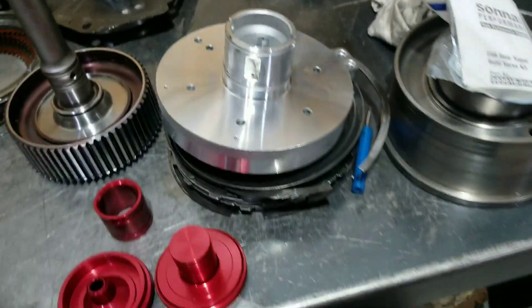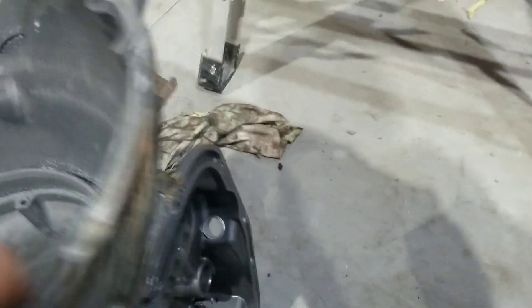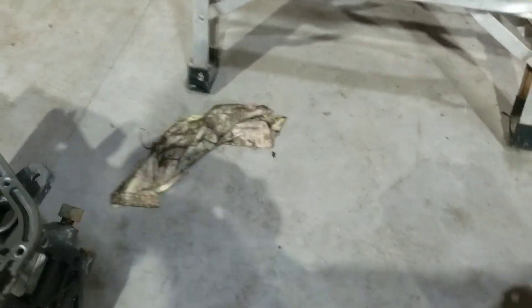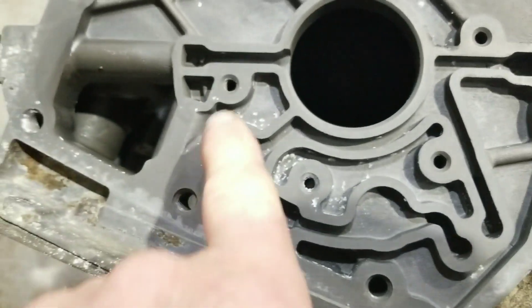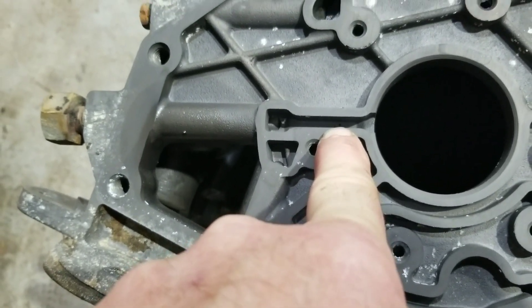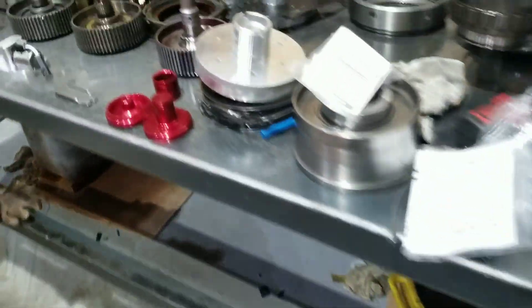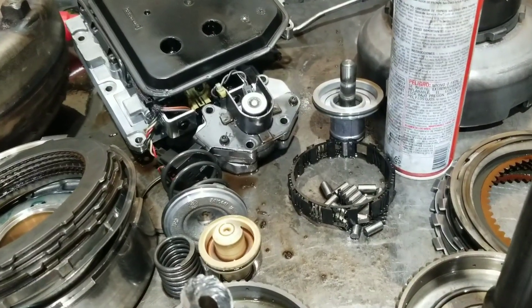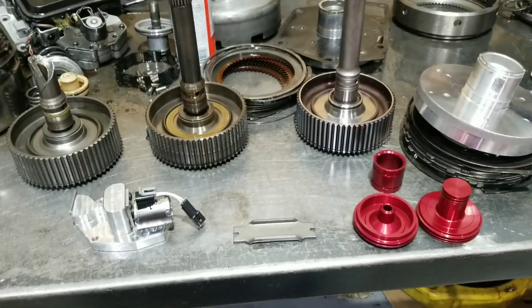Another thing I do is take the case and drill it out for oil back here at the sprag. You can't really see it, but I drilled a small hole - about two millimeters, really small. It's just enough to let it oil the sprag in the back of the transmission case. Because if that one-way roller lacks lubrication, it heats everything up.